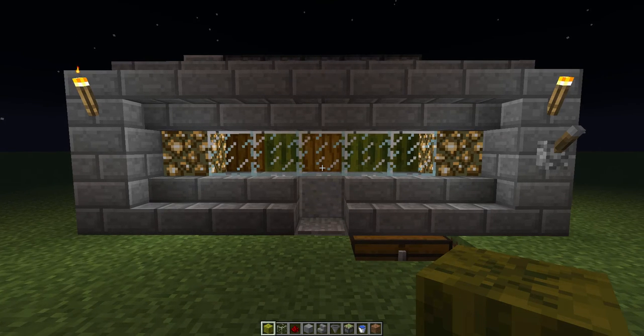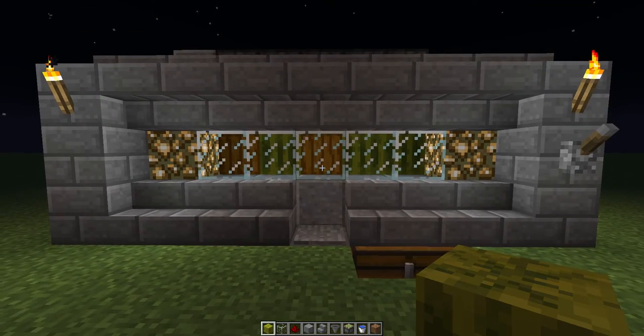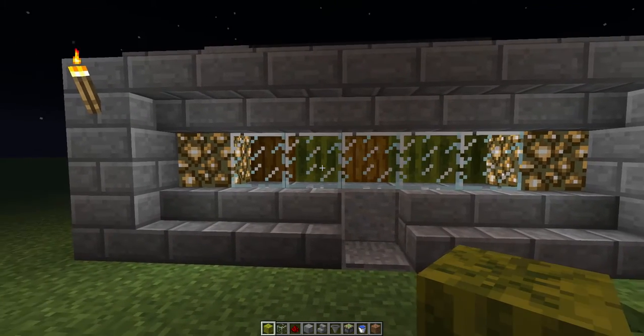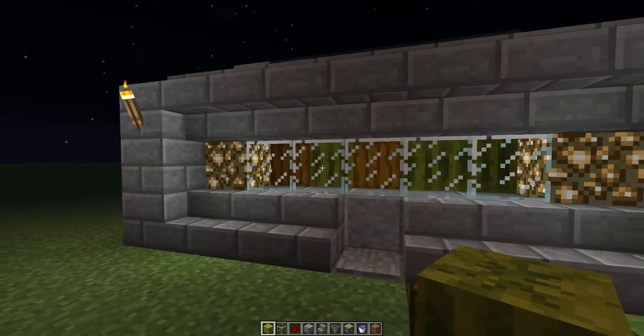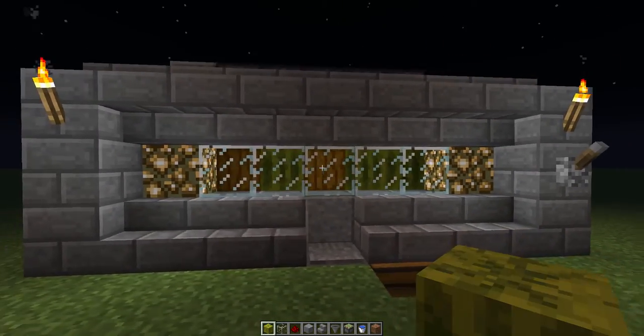Hi guys, welcome to another tutorial. This is Toki and I'm about to show you a little semi-automatic melon or pumpkin farm. I call it the guillotine. Just a quick demonstration on how it works.